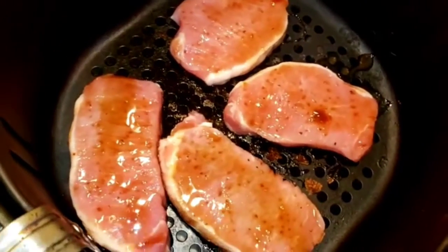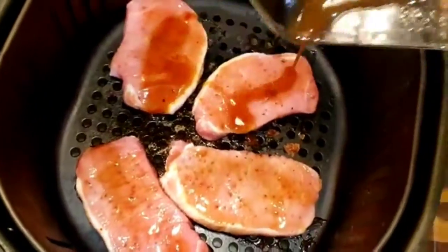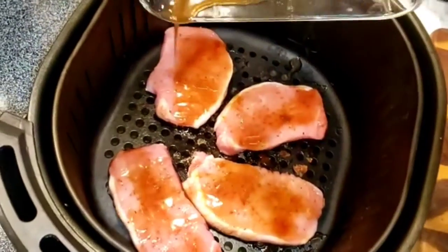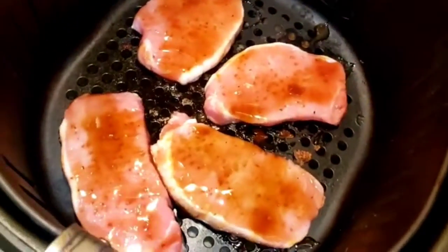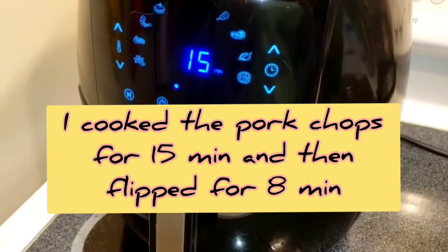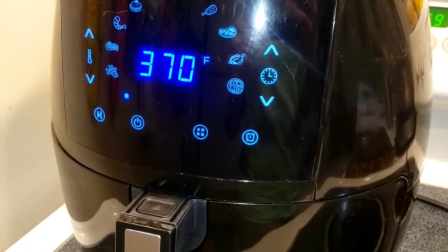Make sure the chops are spaced well apart from each other so they cook evenly on all sides. Don't put them too close to each other. You can pour the rest of the sauce on top, and then cook them at 370°F in the air fryer for 15 minutes.